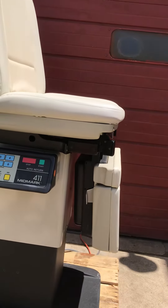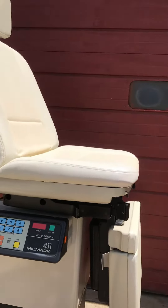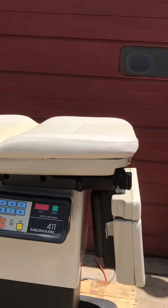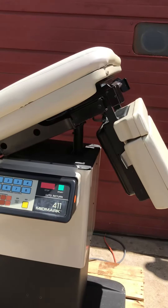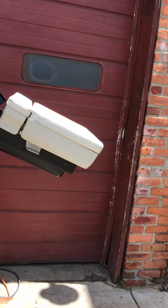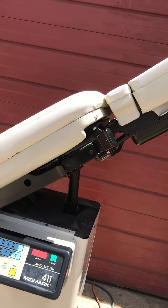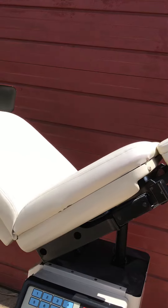It goes up very, very fast. The back goes down all the way, as you can see. All the controls work — really nice condition unit. It's a beautiful unit, so get it while it lasts. Works great, nothing wrong with it.